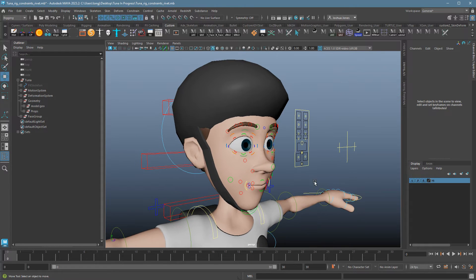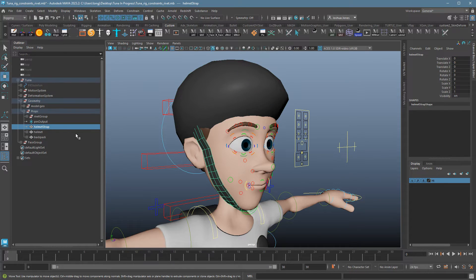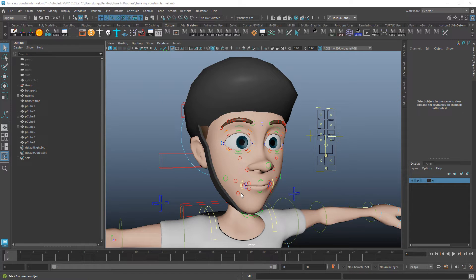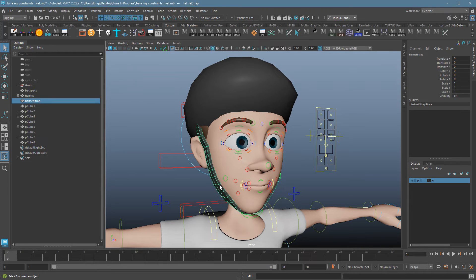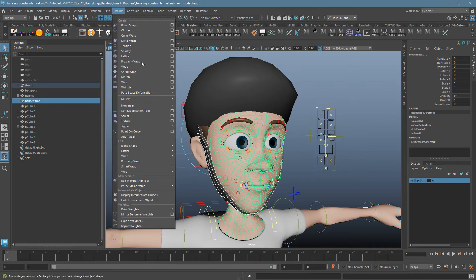It's super easy to add. I just added a props group to my geometry folder and put my various props in there, including the strap. All you need to do is select the object that will be wrapped — in this case it's the strap — then select the skin that's going to control it. This is kind of the opposite of what you do with constraints. Then in the deform menu, make sure you're in the rigging module, and choose wrap.